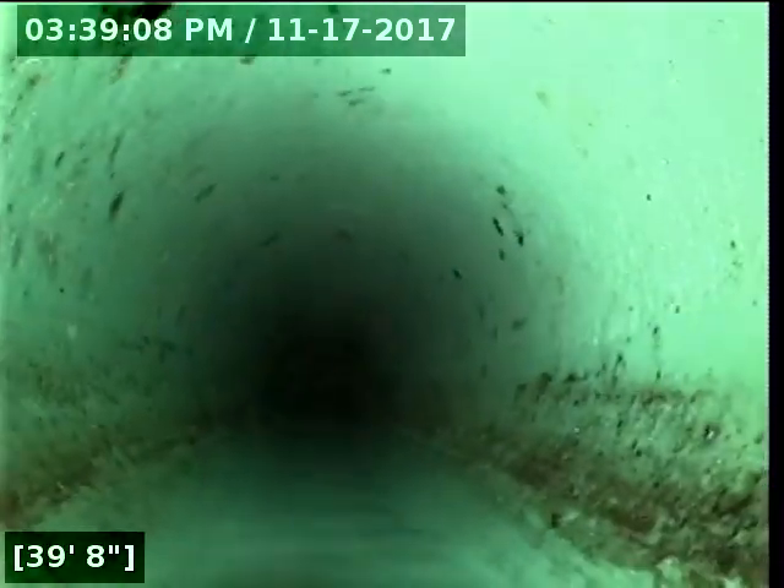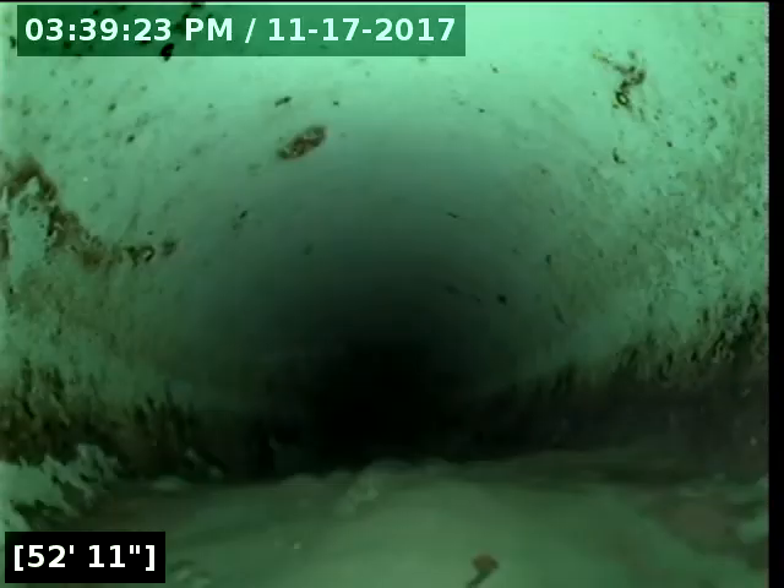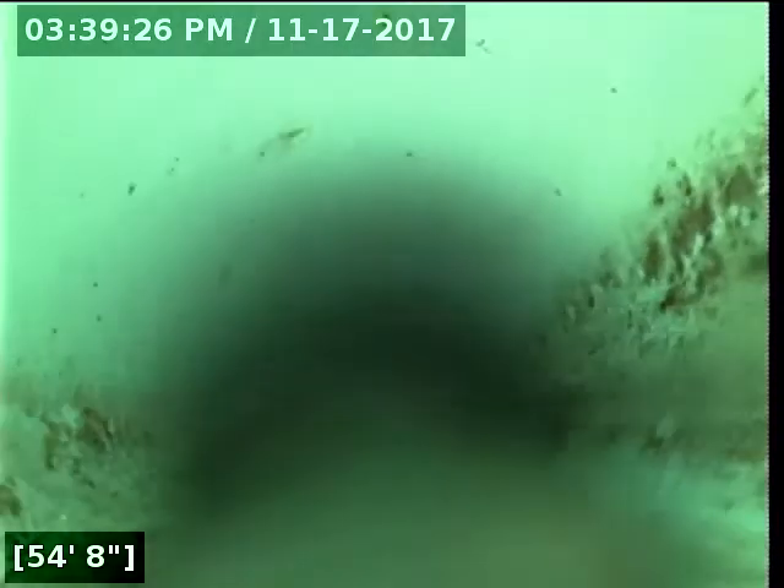You should be seeing the city main here soon. And now at 61 feet we have reached the city main.